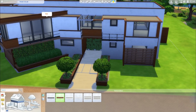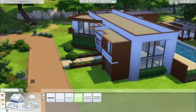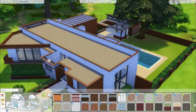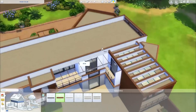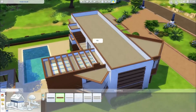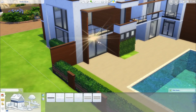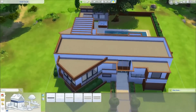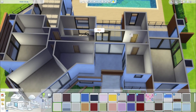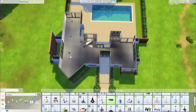Hey guys, it's Deligracy here today with another speed build — well actually it's not a speed build, it's a speed furnish, because this is actually the SimSupply build. My good friend James is here as well. So basically he did this amazing speed build, I saw it on his stream and he hadn't furnished it yet, so I was like, can I please furnish your build? And he said yes, so now we have a collab video.